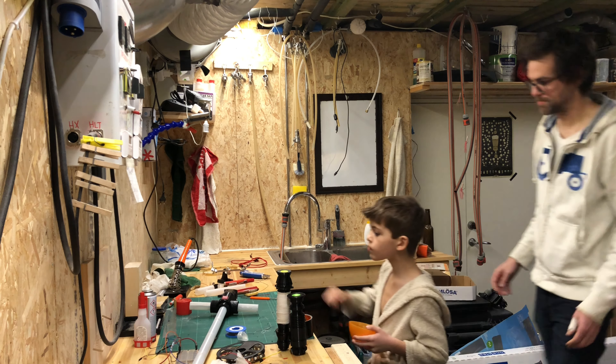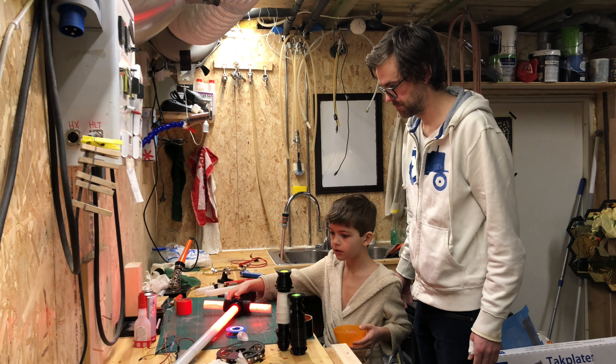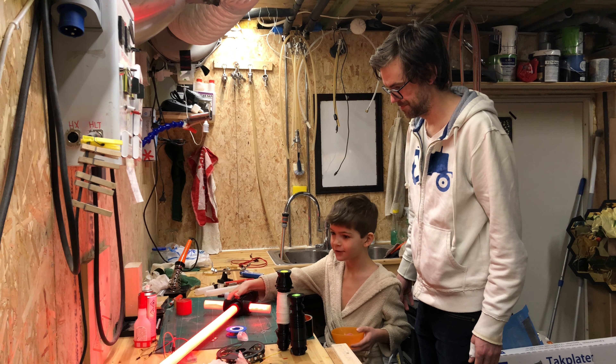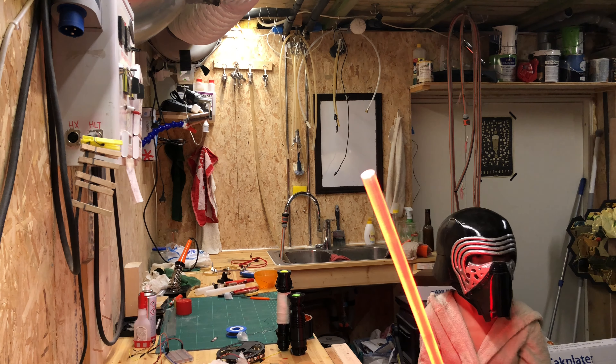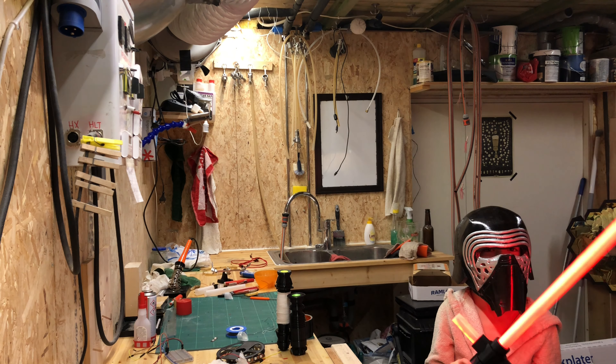The lightsaber is not in any way done, but it's time to let the main man see what's about to come. And he seems rather satisfied. And with the helmet on, he nearly cut my head off. I'm glad it's not a real lightsaber. The costume does look good on him though.